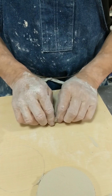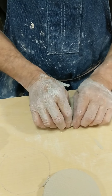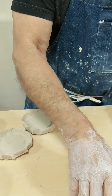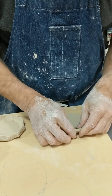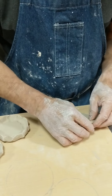I'm going to bisque fire these and all the little risers I threw — just stack them in the kiln. You can get hundreds in a small kiln. I usually do about 200 pieces at once in one of my smaller kilns.